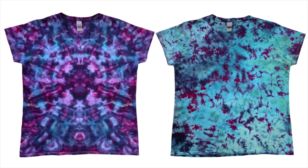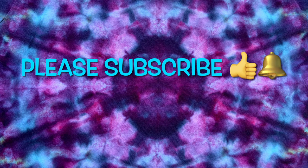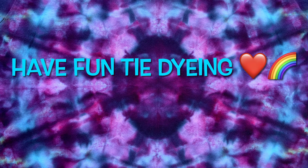So what do you guys think of today's projects? Please leave me some comments down below. Thank you so much for watching. Please subscribe to my channel, leave a thumbs up, and click the bell and set it to all so you get notified of future uploads. And remember, have fun tie-dying! I will see you next time!